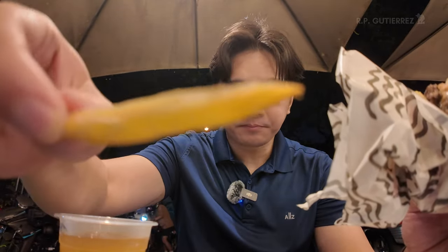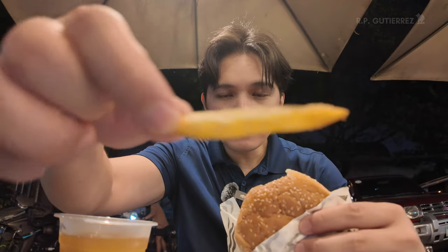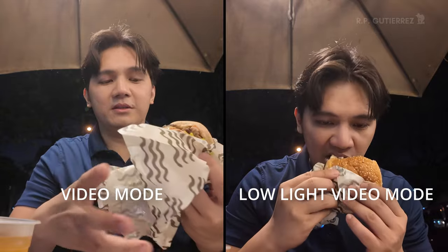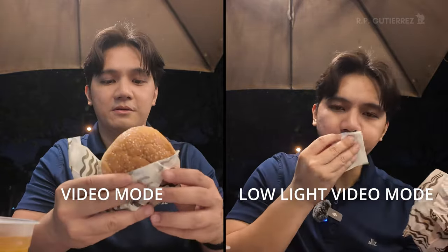These are the fries — again, shallow depth of field. Also, my audio is coming from the DJI Wireless Mic 2 that's part of the Creator Combo. Now I'm switching to low-light video mode to see how different it is. There's very loud music in the background with people talking, so this is a good test of whether the microphone works well at isolating my voice.